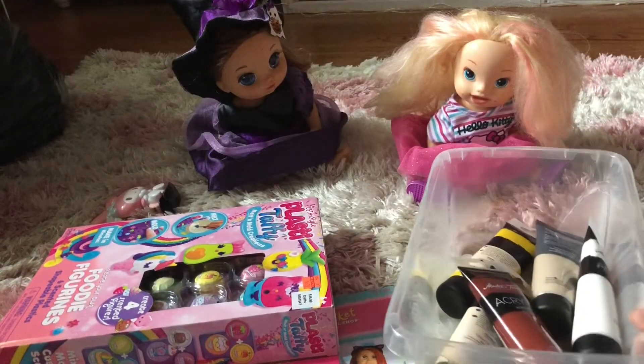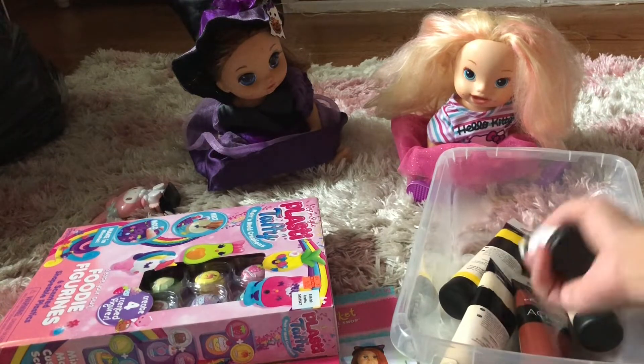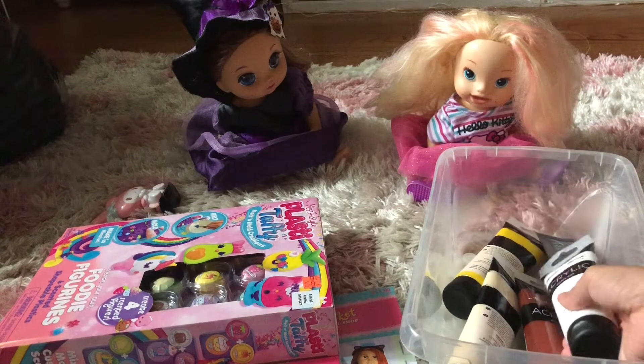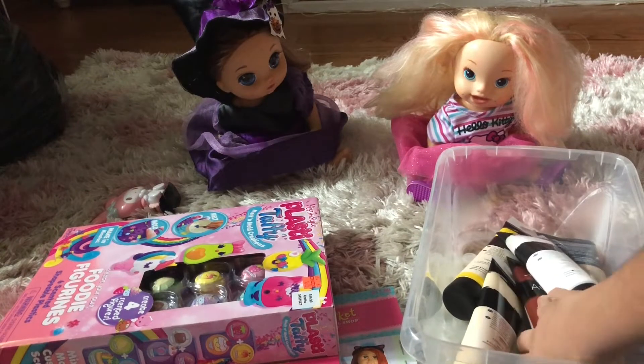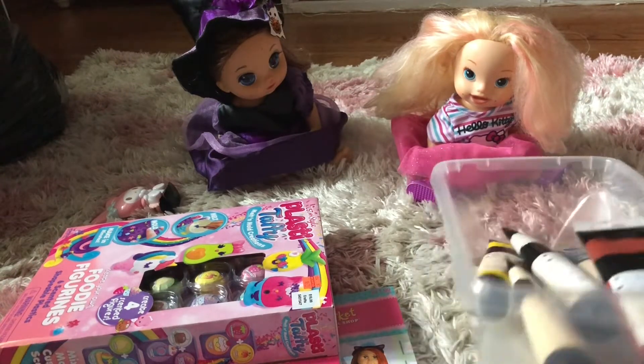The reason I went to Hobby Lobby was to get paints for my pumpkin. I got some colors here — I'm gonna be making a pumpkin inspired by a Stranger Things theme, and I just got all the colors that I need. I'm also gonna be making an Eggo pumpkin.